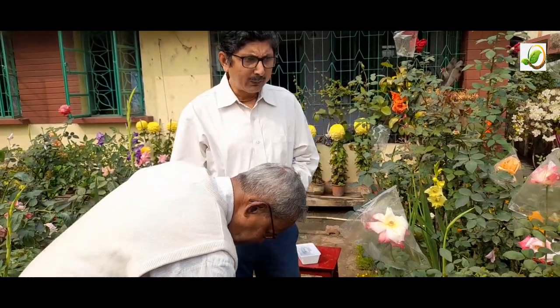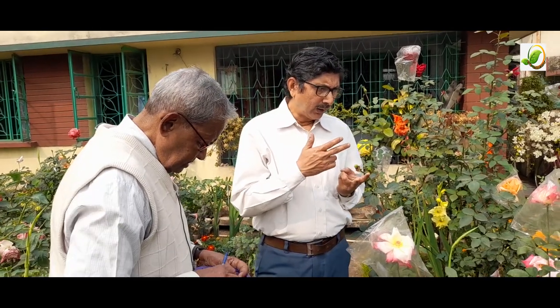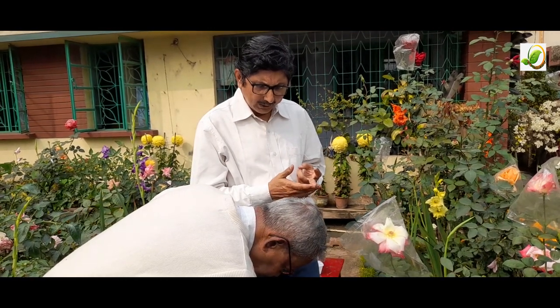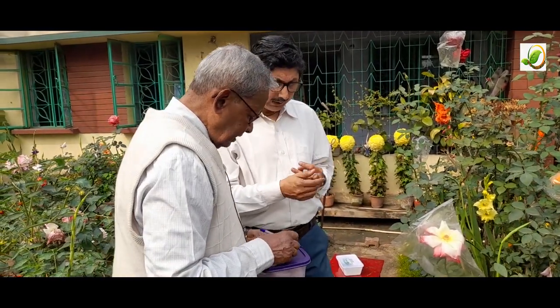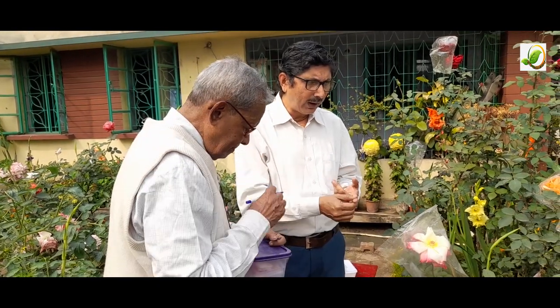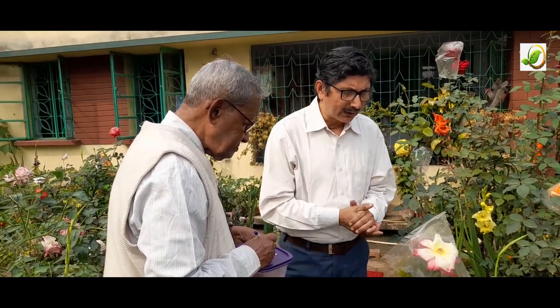So viewers, I think you now understand. We have discussed three parts: the first part is pollination, the second part is stratification — that means storing of the seeds — and the last part is germination. Germination we have already shown. We will now show you stratification, or how you can preserve the seeds. That preservation part will be shown in the next video.